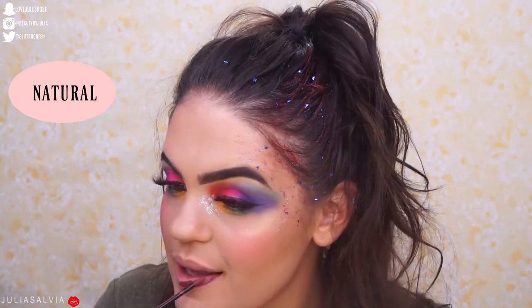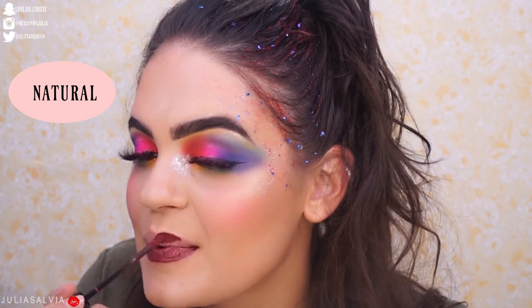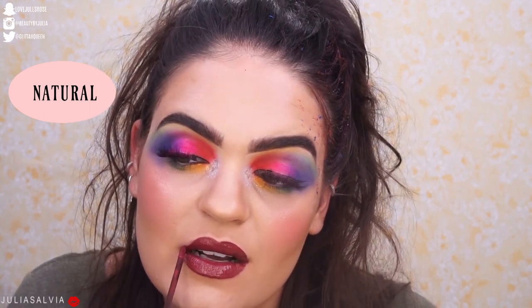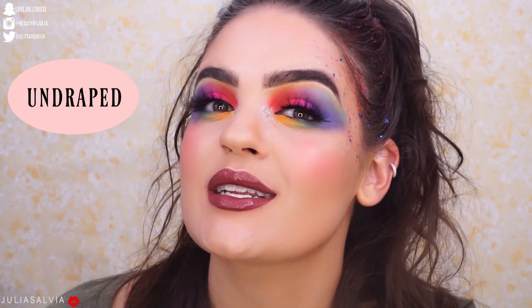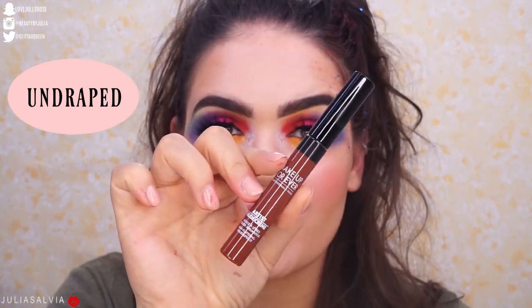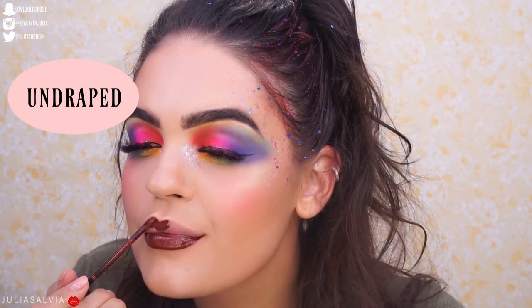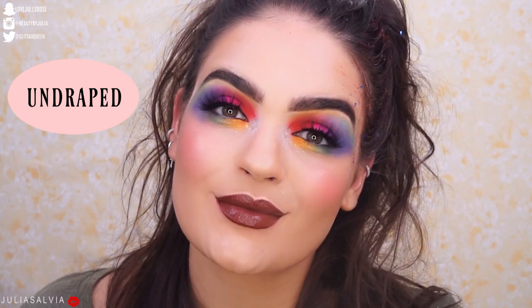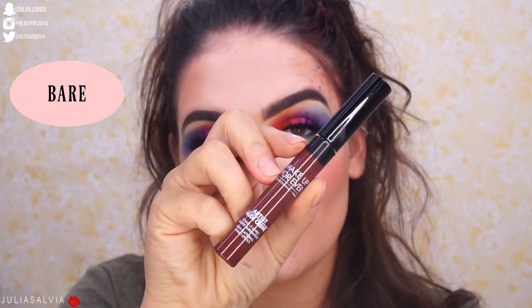I have to say guys, the texture of this is super nice and so pigmented, and the applicator is awesome. This one is super pretty too. Then we have Undraped. And the last and final shade is number 12, it is called Bare.